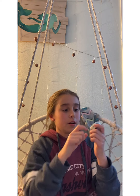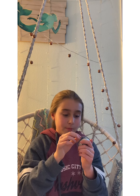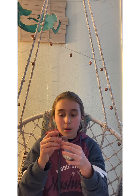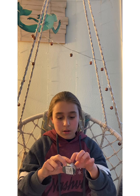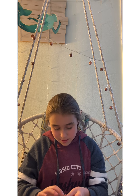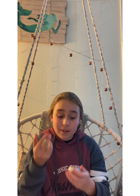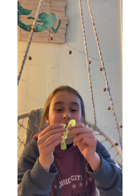Alright, so I just got the Avocado Thinking Putty. Let's open it up. I thought that was part of the putty! Stretchy. Very, very stretchy. I'm pretty sure this was $5, or $4.99. Okay, I got it out. This feels so good. It's so nice. It even has little avocados on it. That feels so good.